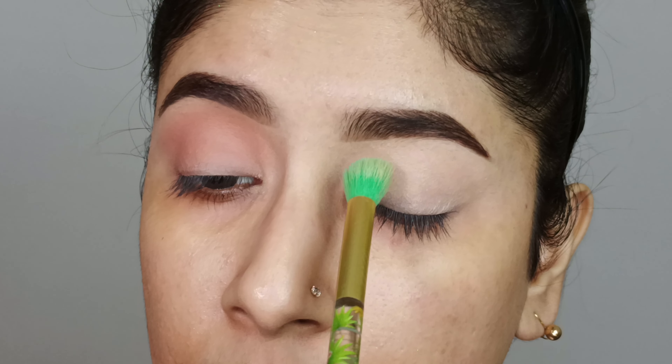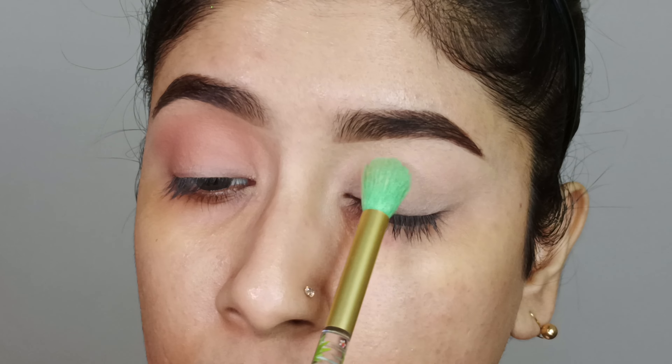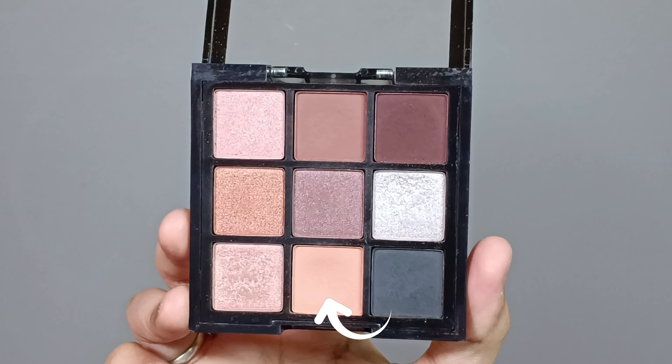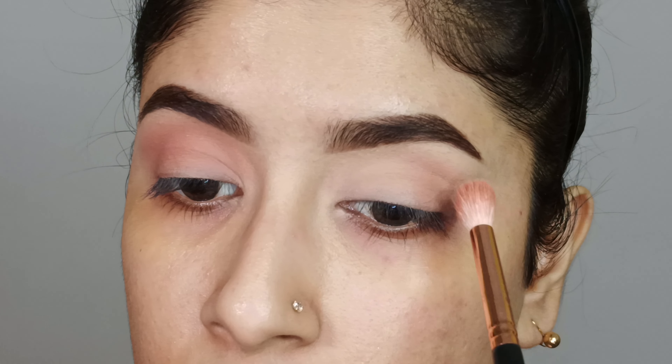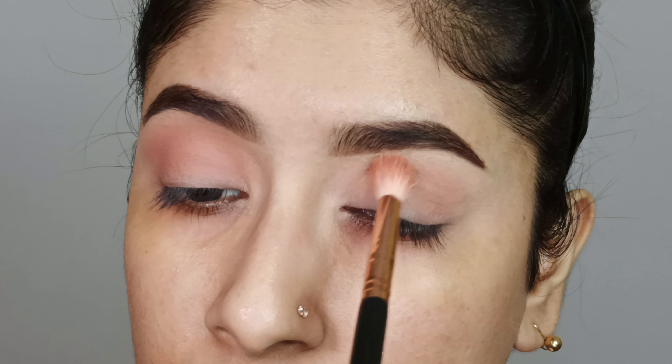Then I will set the concealer with compact powder — I will lightly set it so that the base is secured and there is no creasing. Next, using the Swiss Beauty Ultimate Eye Shadow Palette, I am taking this light brown shade and blending it into the crease with a fluffy blending brush so that the blend can be better.